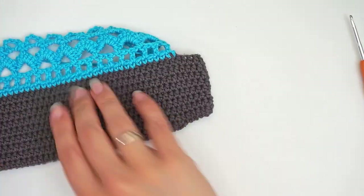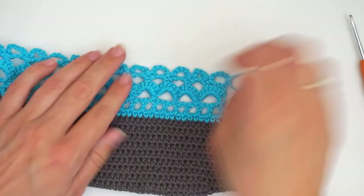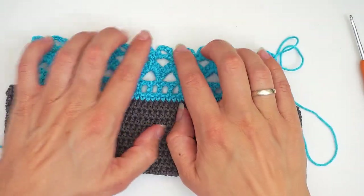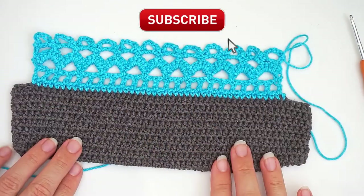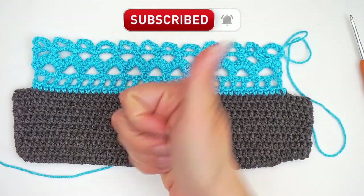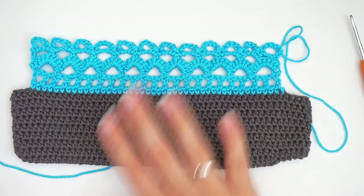So let's turn it and see the right side. This is how it looks — very, very beautiful edge. That's it for me today. I hope you found this tutorial easy to follow. If you did, please press thumbs up and subscribe to my channel. I hope to see you again soon. Bye.